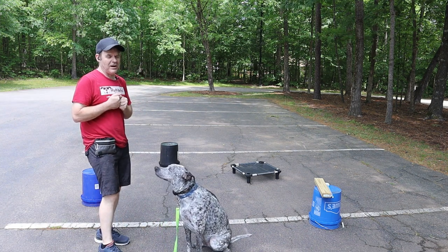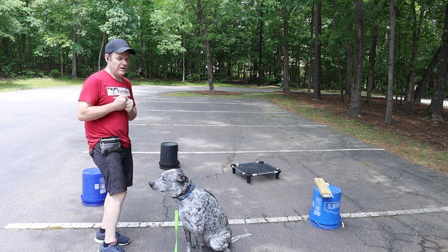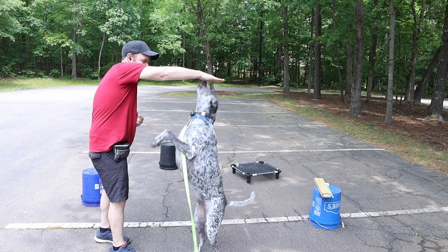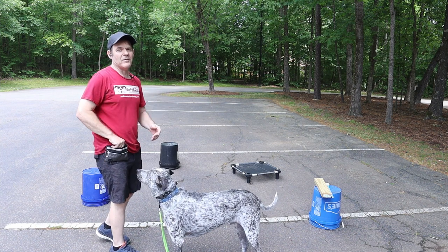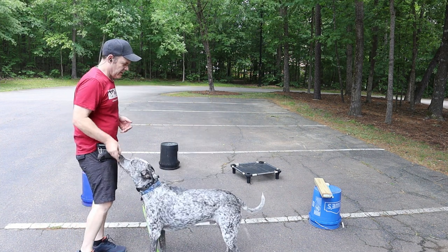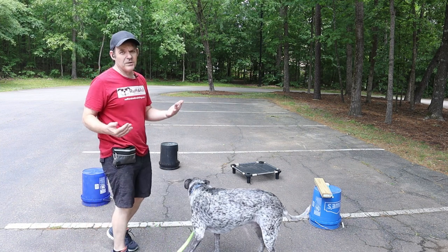After a while I'll go a little bit further with this. You got to be careful there because they could flip over when they do that. Alright, so that's the nose touch.